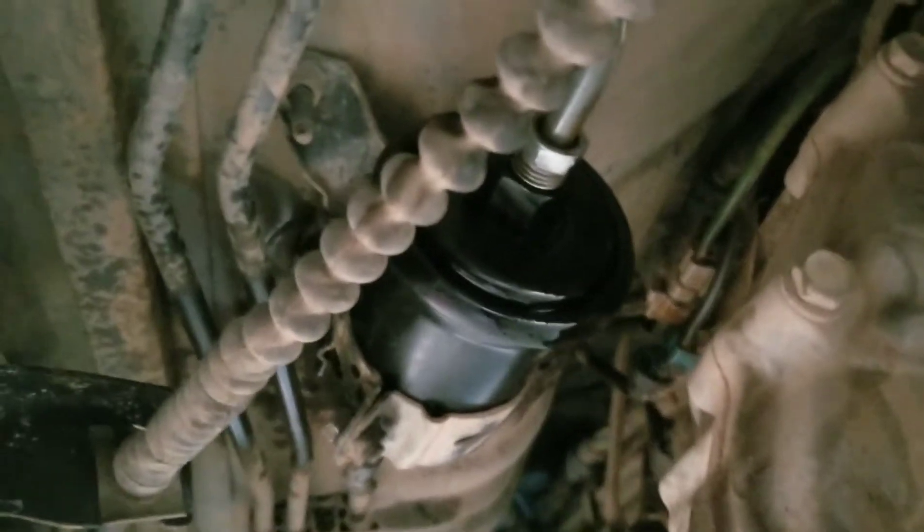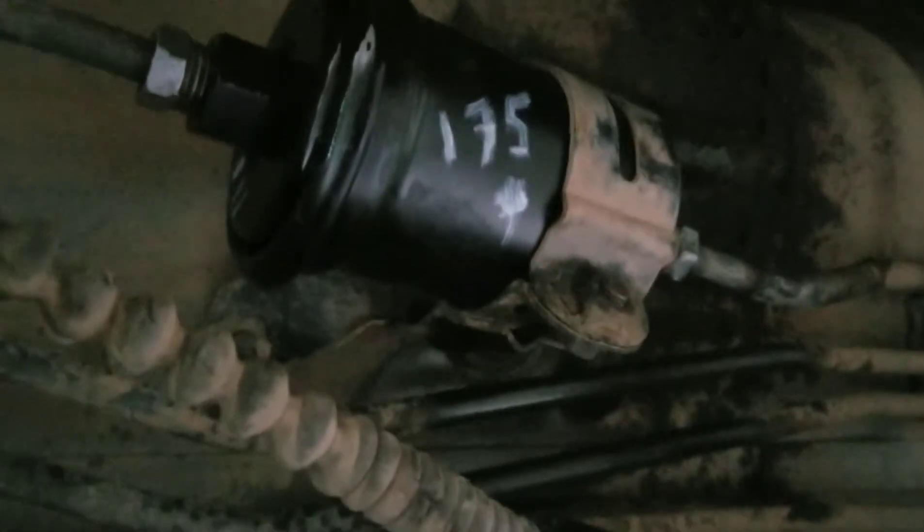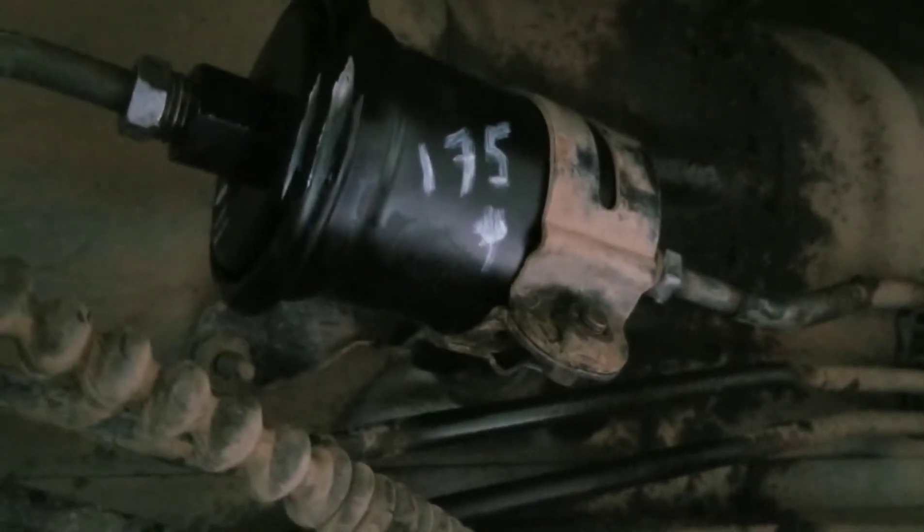And here we go. I'm just going to go ahead and feel around here. Make sure to check it real good for leaks and tighten it if you have to. And here you see I wrote '175K' on the new filter.